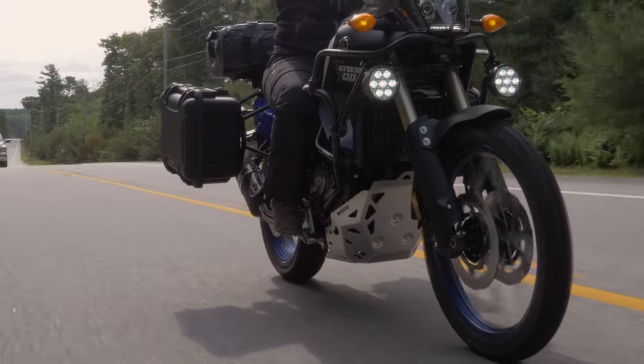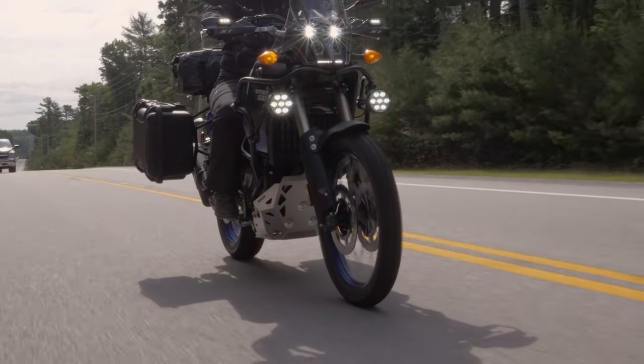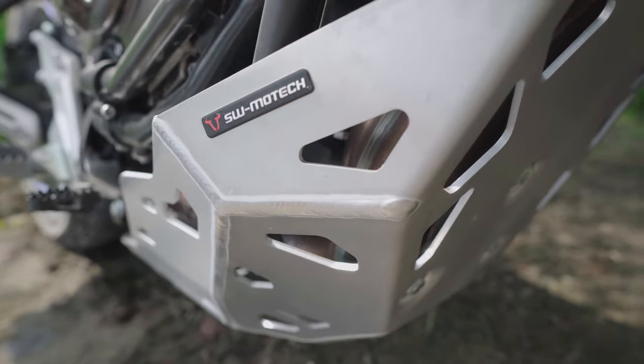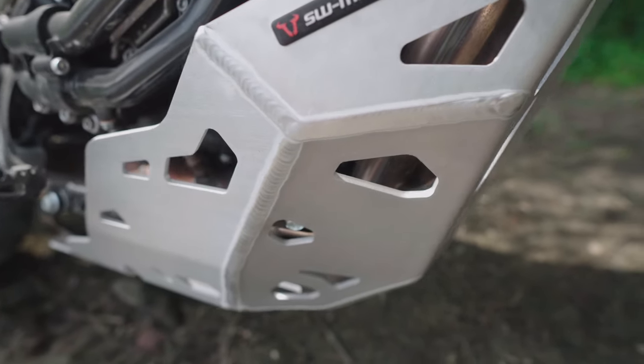This 4mm thick aluminum skid plate is a bolt-on product requiring no drilling, cutting, or modifications of any kind. The ventilated design allows maximum airflow over the engine to prevent overheating.